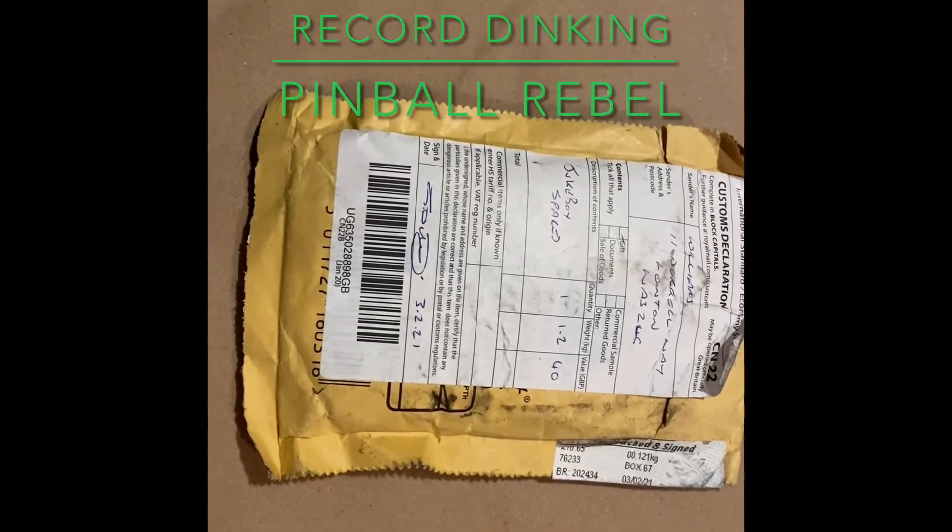Hey everybody, this is Ken at pinballrebel.com and today we're going to do something a little different that's jukebox related, not pinball related. What we're going to be doing today is we are going to be dinking a record. So open this thing up here and see what we got.